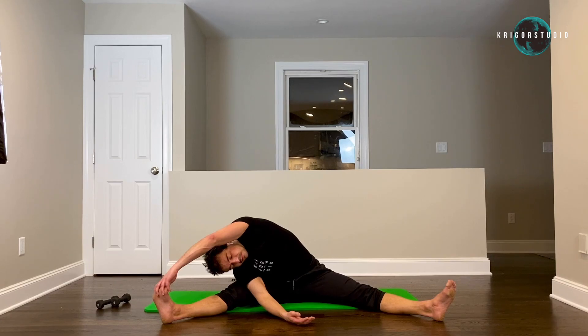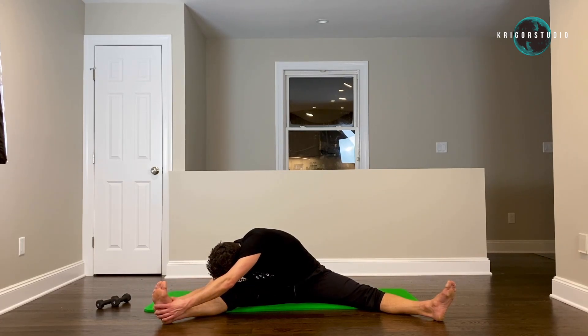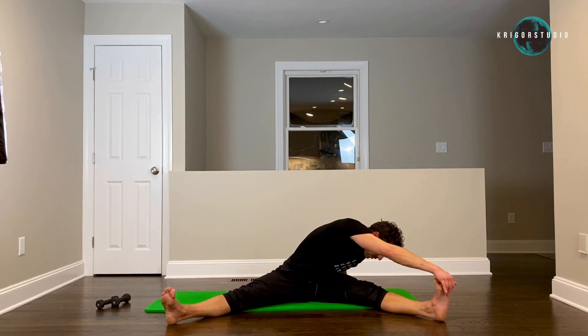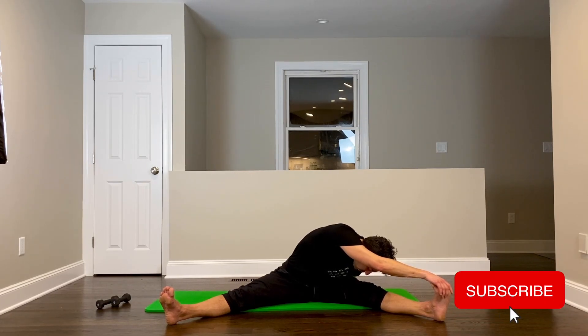Now let's grab your foot with both hands and try to completely put your upper body on your leg. Stay there and breathe. Now let's transfer to the other side — stay down so your right hand lands on your left foot. We're going to repeat the same sequence here — nice and long breath in, and as you breathe out pull yourself down.